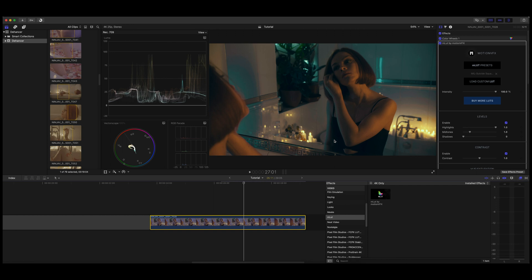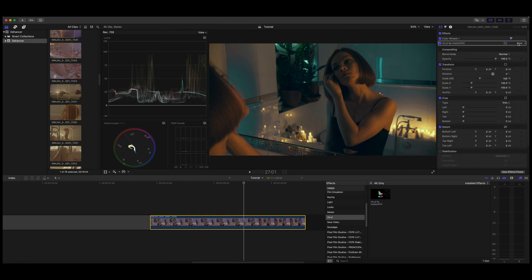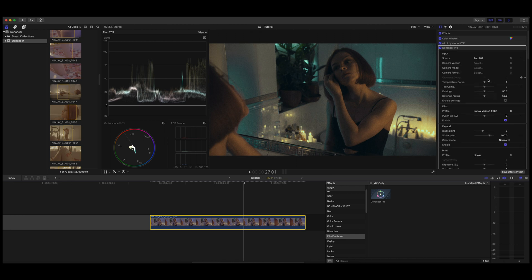And straight away you can see it looks pretty nice right off the bat. But we need the secret sauce — we need Dehanser on there if you really want to go to that next level of the grainy film look.